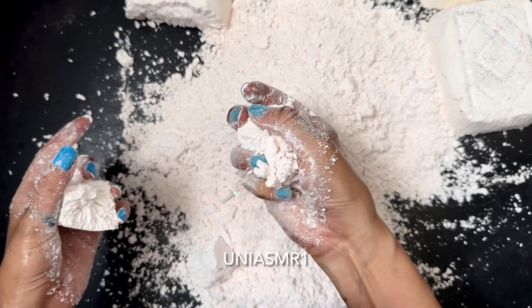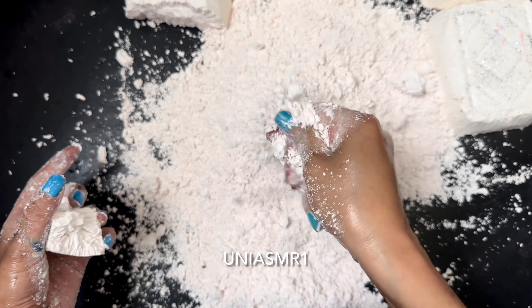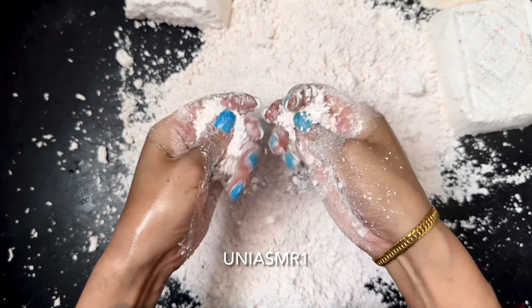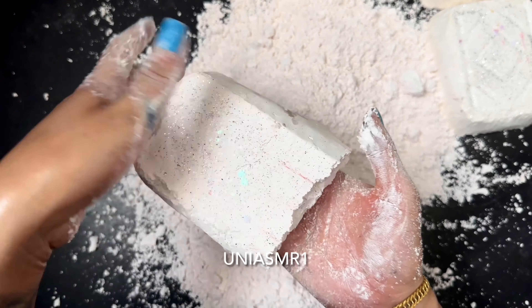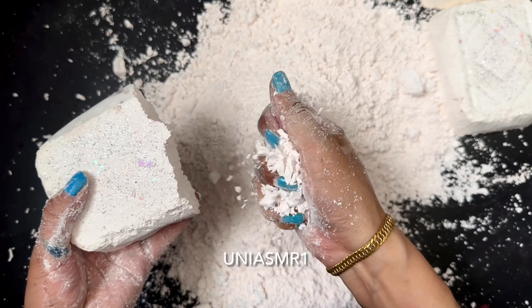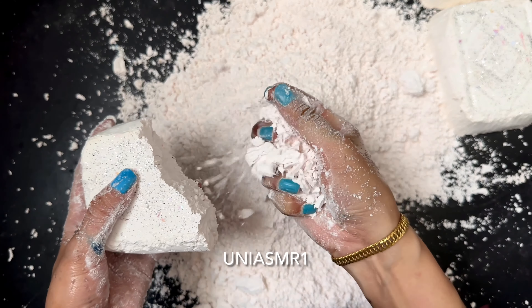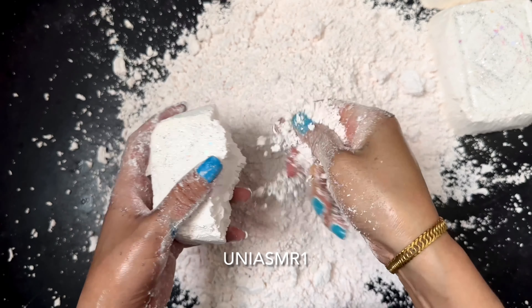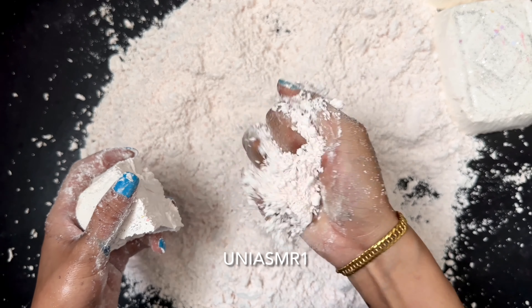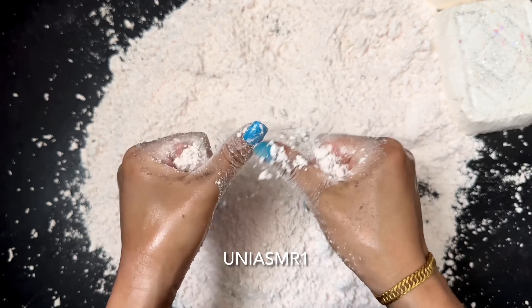Here we go. There it is. And we will use it for a little toy — I'll give it a little bit more about it.